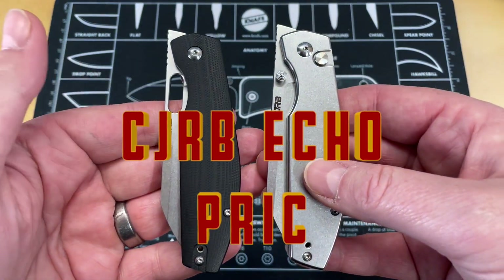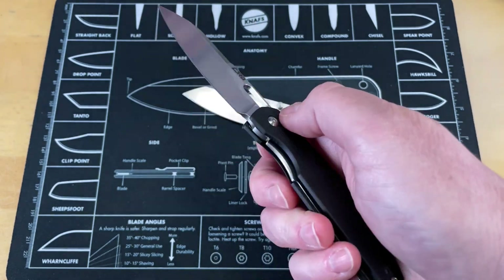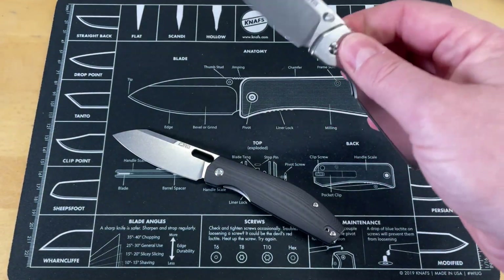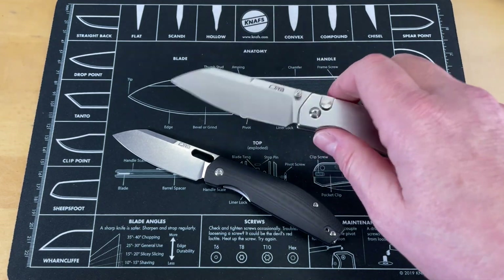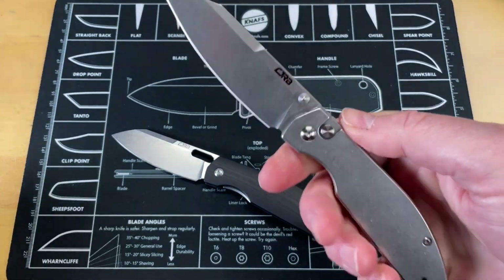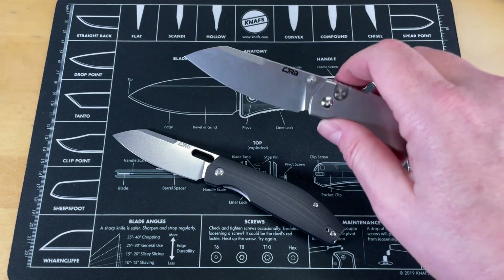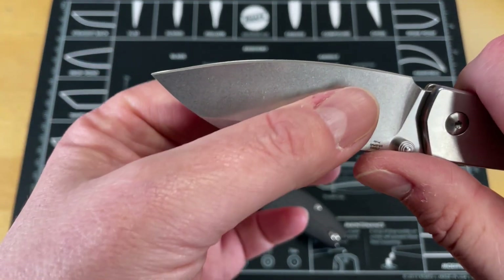These you have not gotten to see much about. These are the CJRB Echo, designed by my friend Ray Laconico. One is a liner lock in G10, the other is a steel button lock. I'm not sure exactly which version will be available — I'll put a link to this on their website. This is one of their new prototypes and it is so comfortable in hand. You guys have not seen the first day in pockets on it even though it was filmed — it may have went up by the time you see this, but you've got a really nicely done blade.